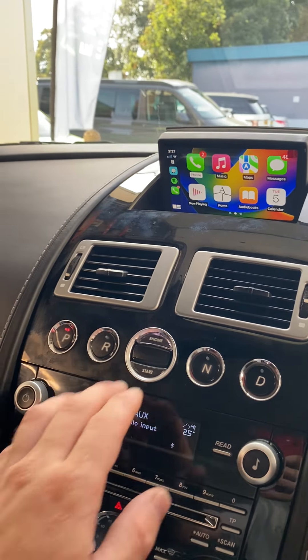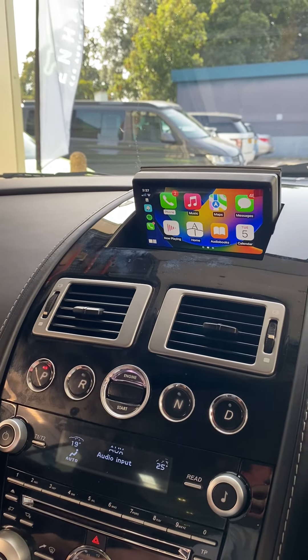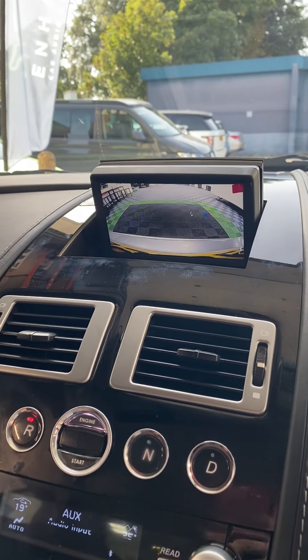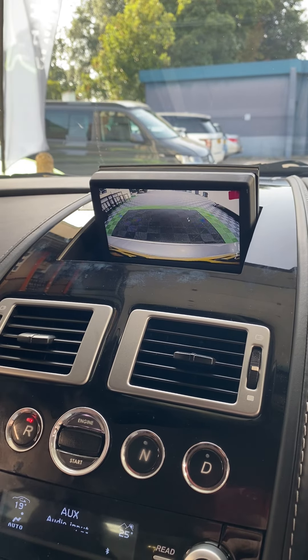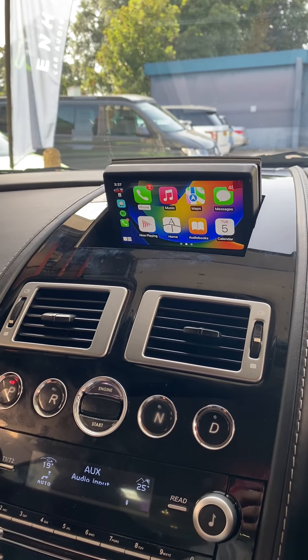And if I also just start the vehicle — so if I now pop the vehicle into reverse, the screen will automatically change. This is now the rear view you get in reverse. So back into park, we'll go straight back into the Apple CarPlay screen.